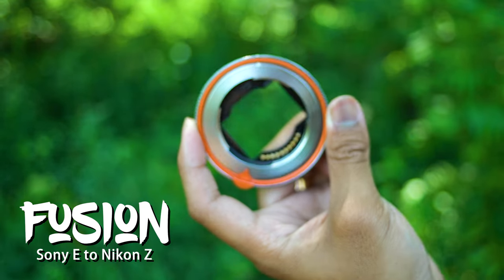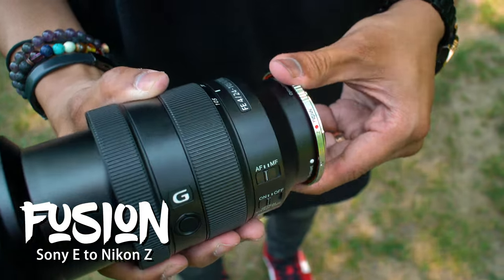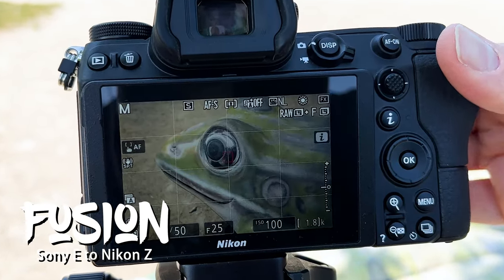Introducing the Sony E to Nikon Z Fusion adapter from Fotodiox. Adapt Sony E-mount lenses to your Nikon Z camera with electronic control of aperture and autofocus.